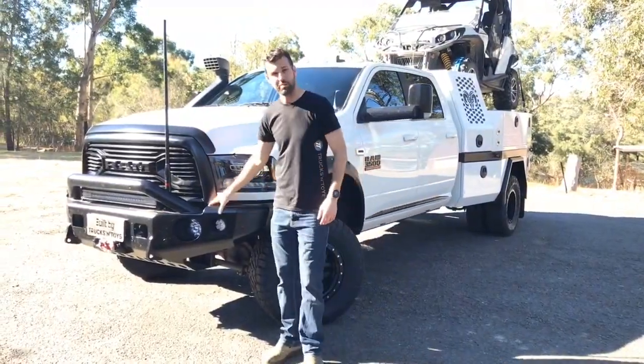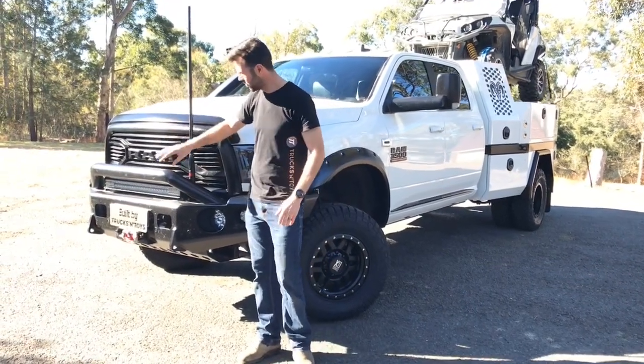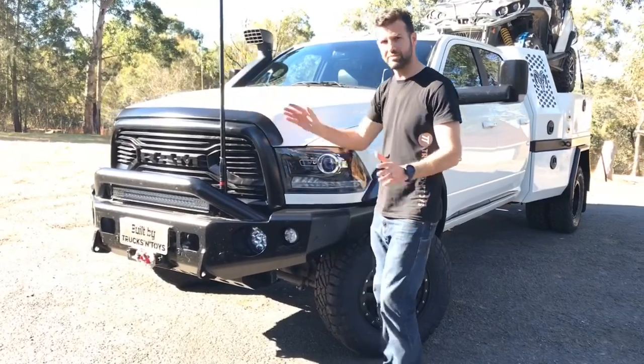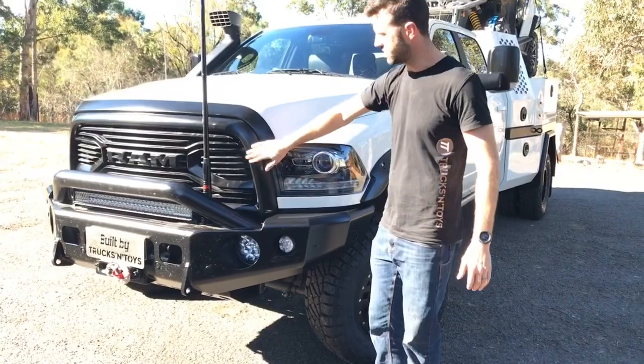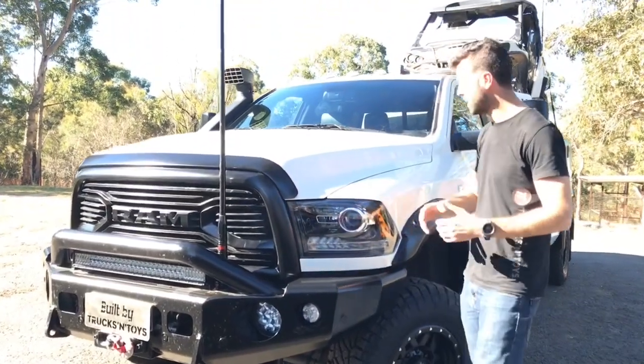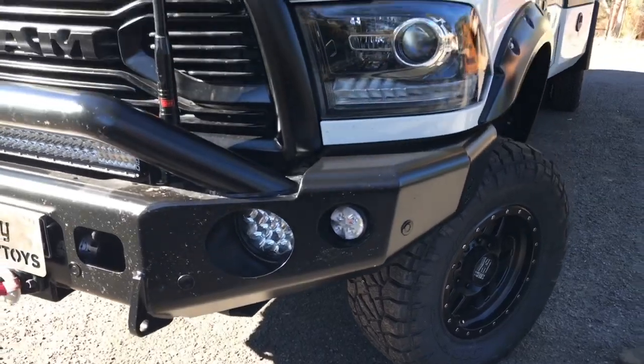At the front, we've got a pre-runner trail ready bar. I do lots of these with the 30 inch Rigid light bar. Got the winch, got the lights, got the UHF, all the usual stuff. We've colour-coded things black on this car, so we've got a white and black theme — the grille's been painted, bottom projector's painted. Got the AV snorkel on the other side.